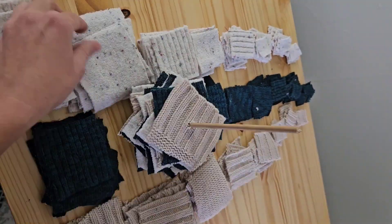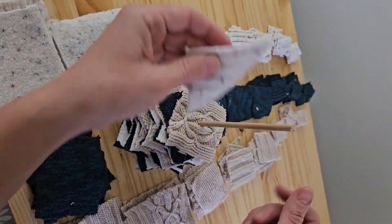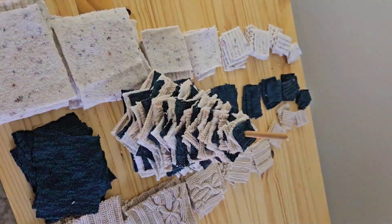Layer those pieces of sweater on with a 90-degree turn between each one, and we almost have a finished tree — but we still need a star.